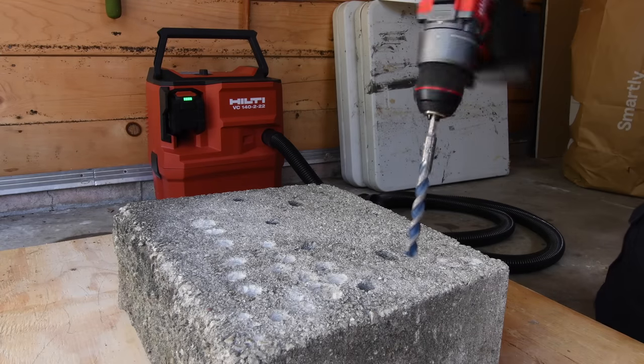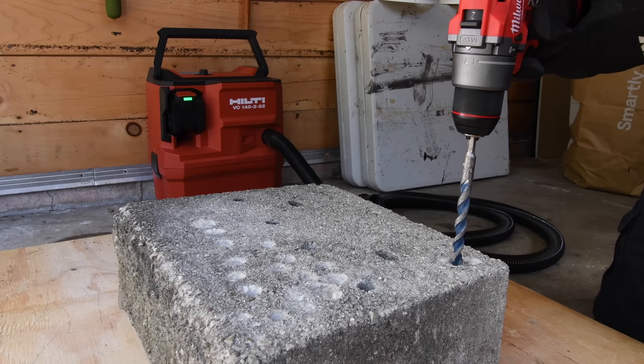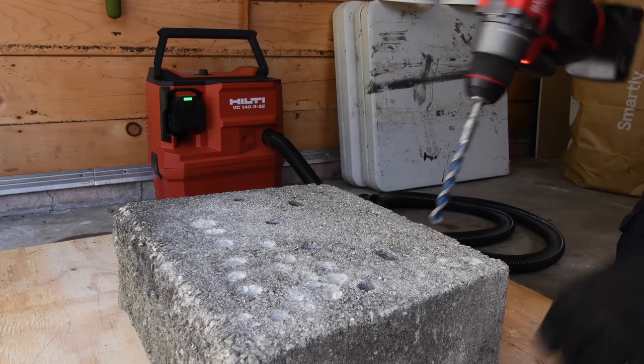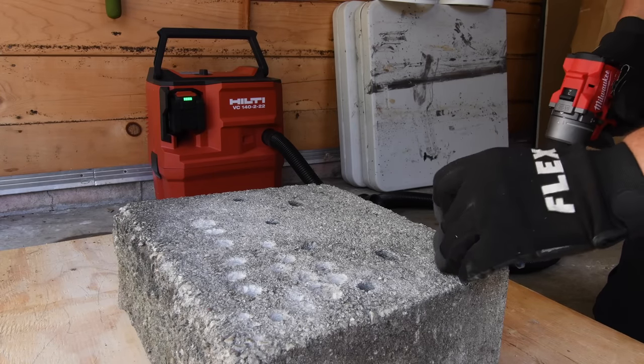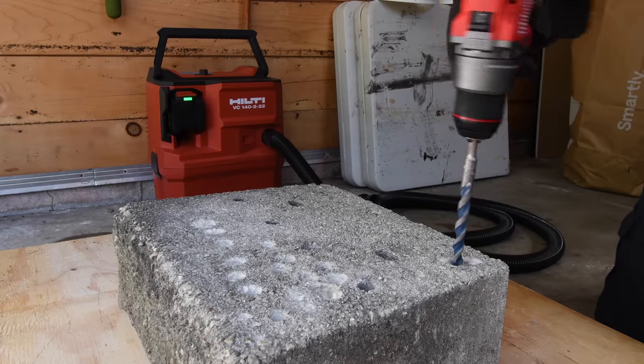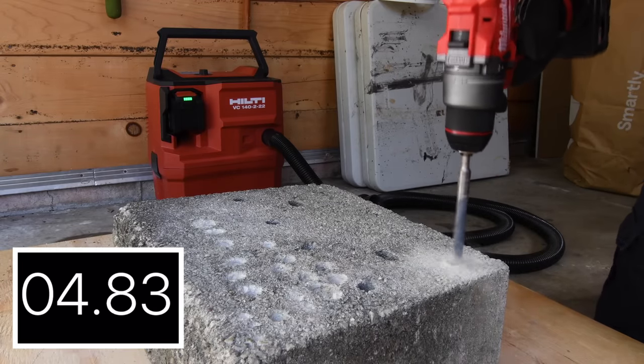Next let's do a half-inch concrete drill bit — these are box bits by the way. We're going to use the same hole we used for the first test, essentially using it as a pre-drill. Let's see how well this does. Remember, this is a 12-volt tool — the fact that it's even doing a half-inch concrete drill bit is amazing.